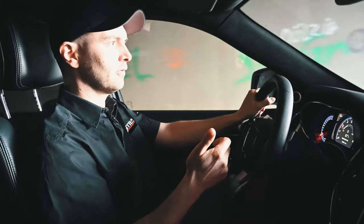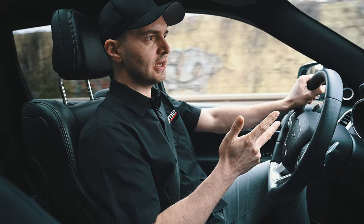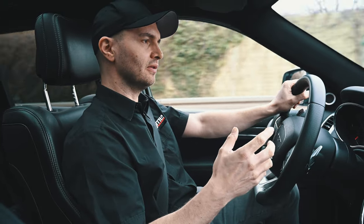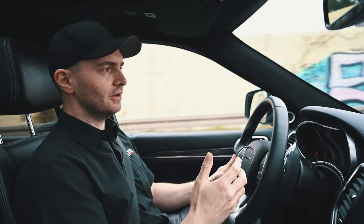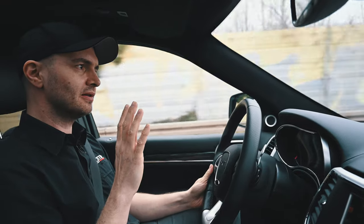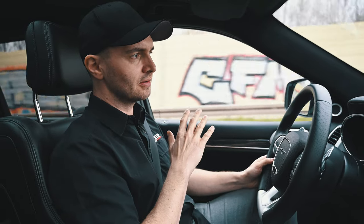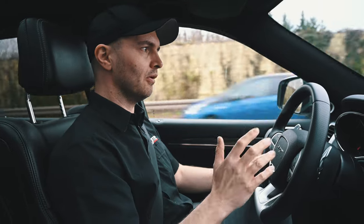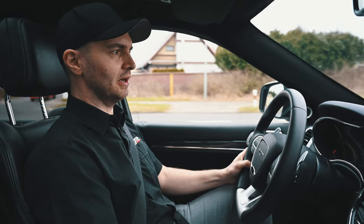I used parts from the Trackhawk software, parts from a standard SRT, and parts from our supercharged SRT calibrations. Everything fits together so nicely that you think you are driving a stock Trackhawk. It responds immediately to throttle changes and drives so linear and so powerful that you would not think this is an SRT Jeep anymore.